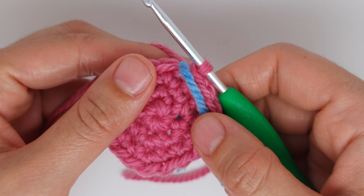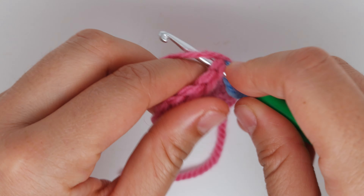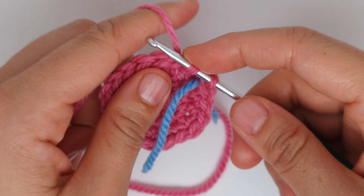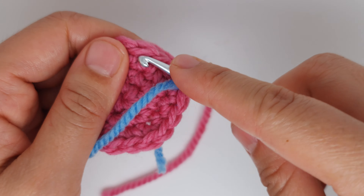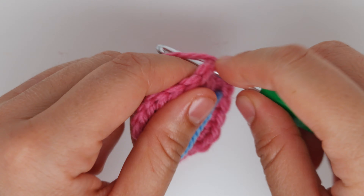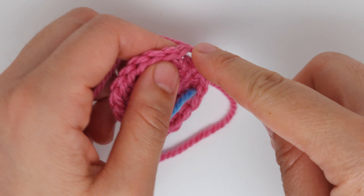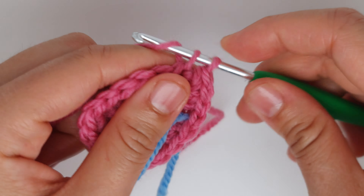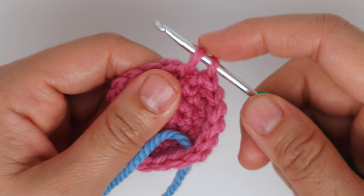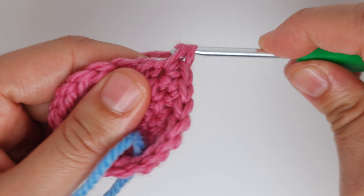Now we move to the next row to have 24 stitches in total after this row. We are going to start with one single crochet, then another single crochet into the next stitch, and an increase into the next stitch. An increase is two single crochet into the same stitch. Continue with two single crochet and then an increase until the end of this row. You must have 24 stitches in total.